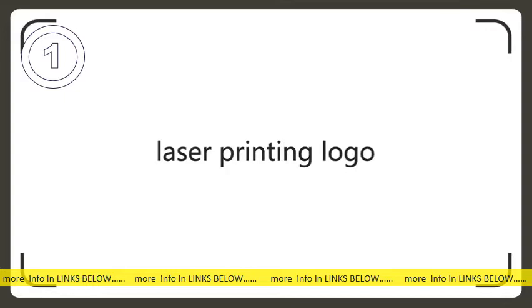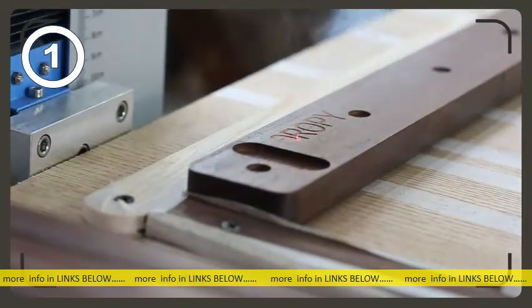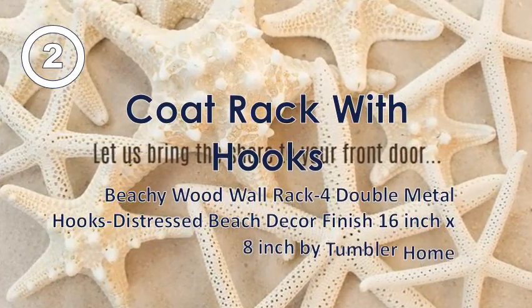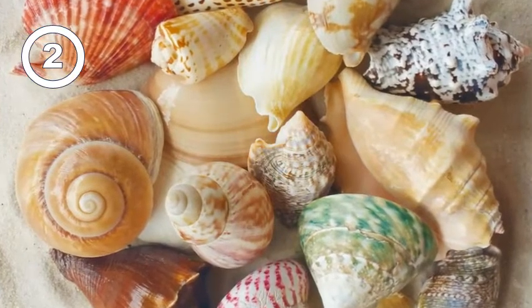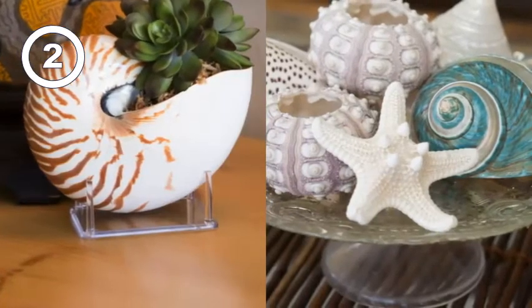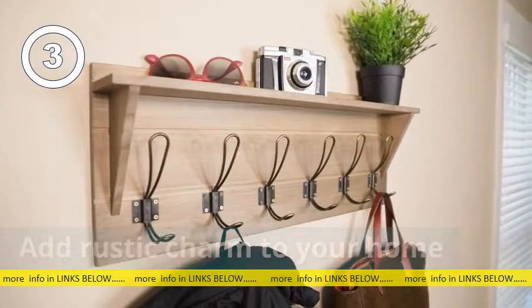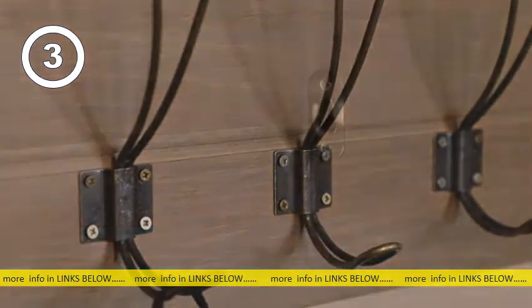Laser printing logo: the logo is laser printed onto the product. After completing the small part laser printing, screws are tightened and assembly is complete.